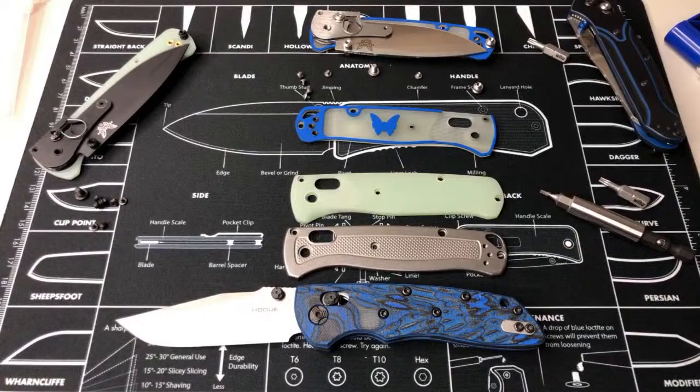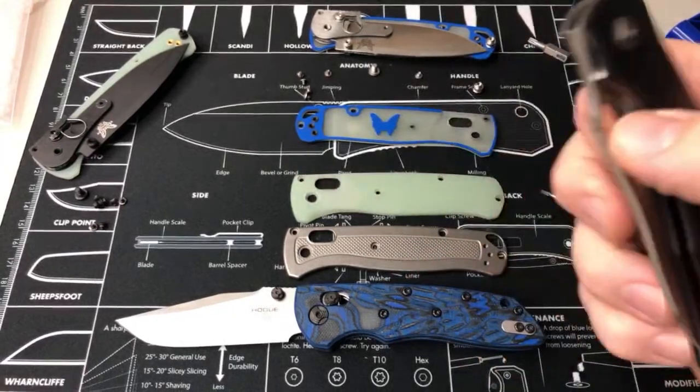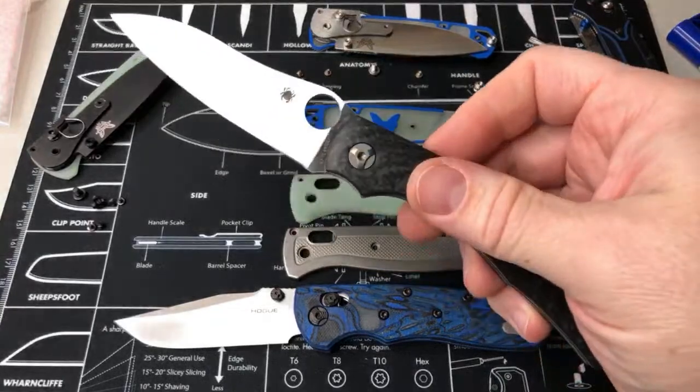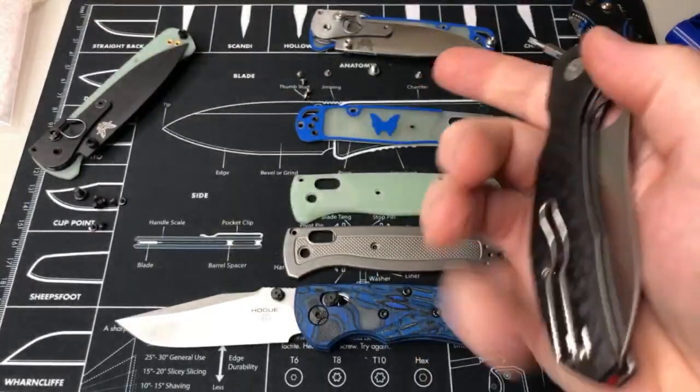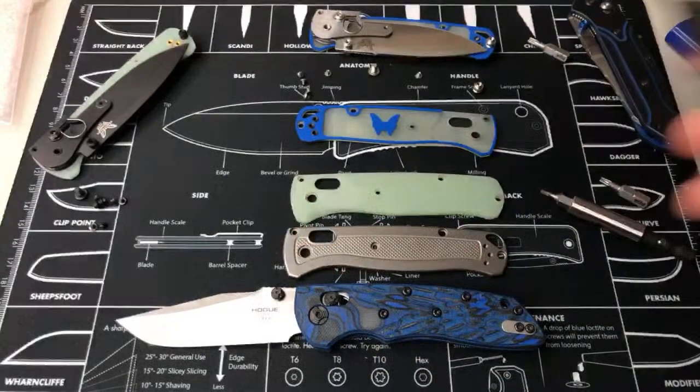I like the Axis lock. I mean, I have stuff like the Chaparral — that's got the little compression lock on the back and it's nice, it's smooth. This is the original one — mine's pretty much drop-shutty and I'd love to get a new one, but I've just been focusing on other things right now.